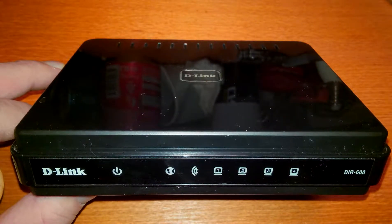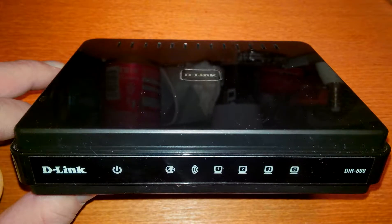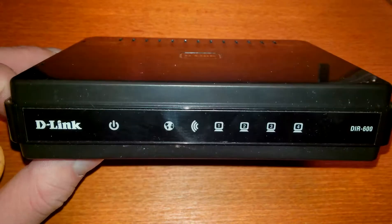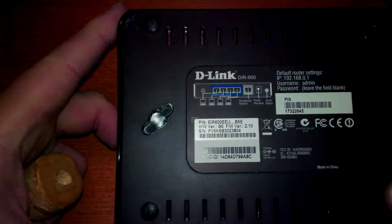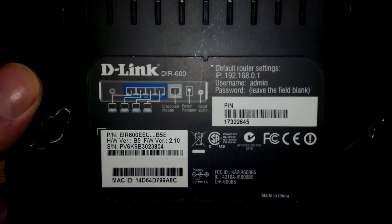This is a really old router. It's a D-Link DIR 600. It was bought about six years ago, I think. And now I got it. I don't know if it still works or not, but the main thing is I want to take it apart after showing you the details.